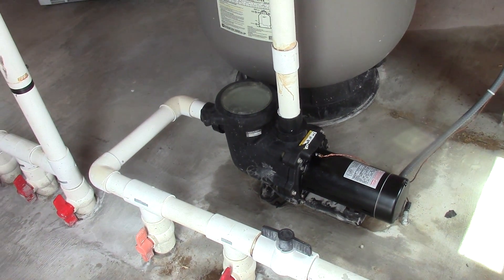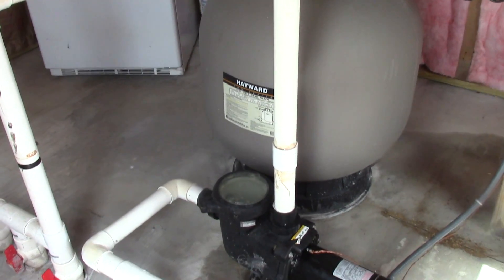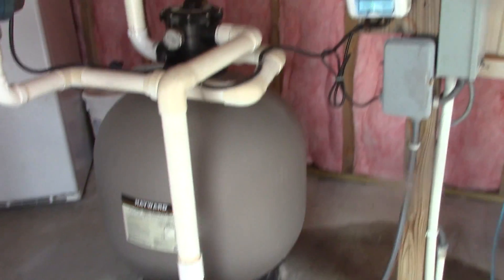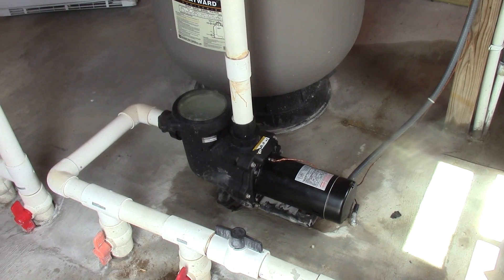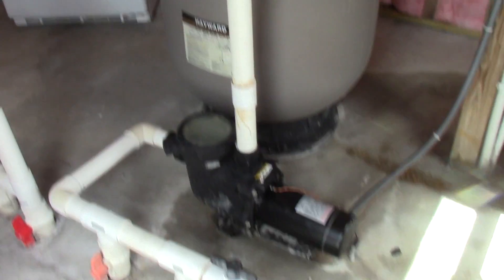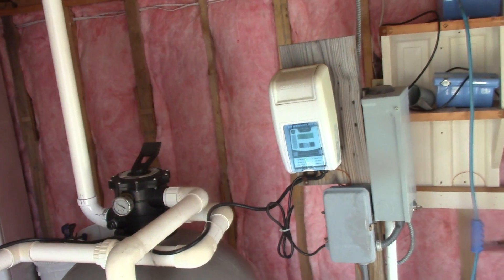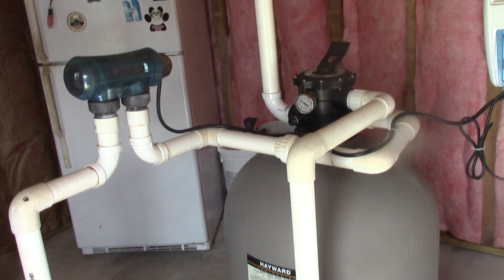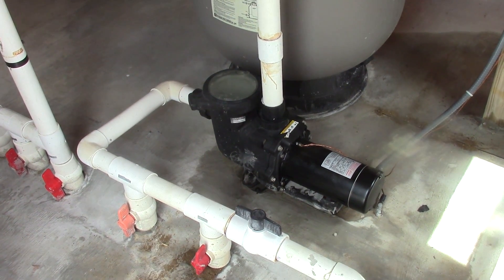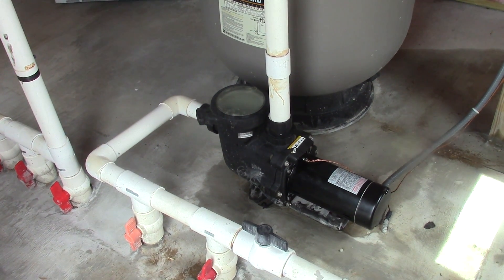Special thanks to James W from Trouble Free Pool — he told me exactly what I needed to get and knew a whole lot about pumps. In the description I'll put a link to all the products I used, including the motor which happens to be a Sentry or AO Smith, the Trouble Free Pool website, and some links to saltwater generators if you're interested. Stay tuned to my channel — I'm going to make a rebuild video of the old pump. Thanks for watching, guys, hopefully you found this video informative and helpful.